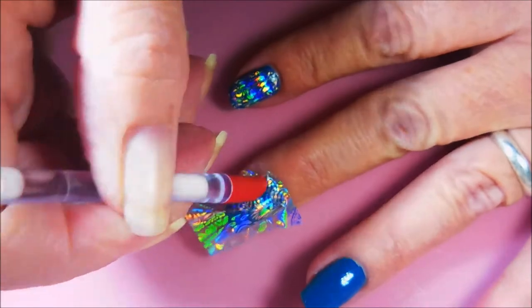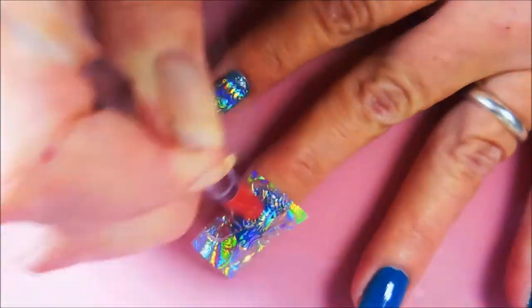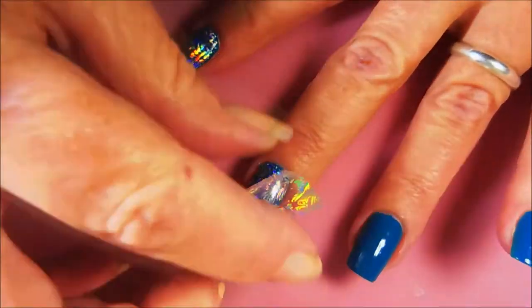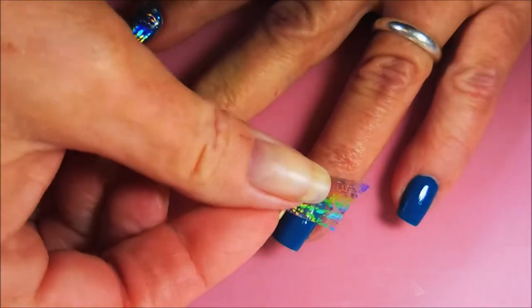We're doing the same thing on this nail as we did on the first one — rubbing it with our finger first and then going in with, you know, an orange wood stick or a cuticle pusher. Or you can just keep doing it with your finger, it works fine. But since I have these tools, I try to remember to use them when I think of it. And you just pull that off there and look at that. Loving it. Love the foil.